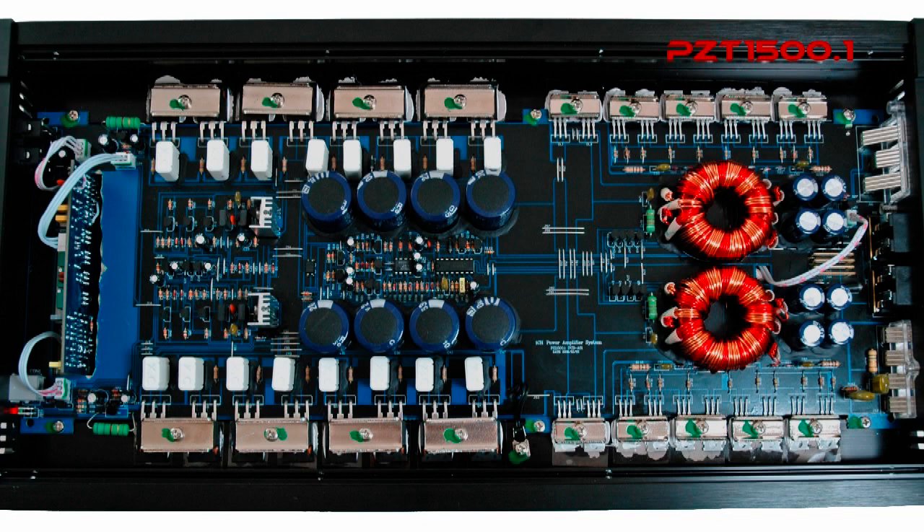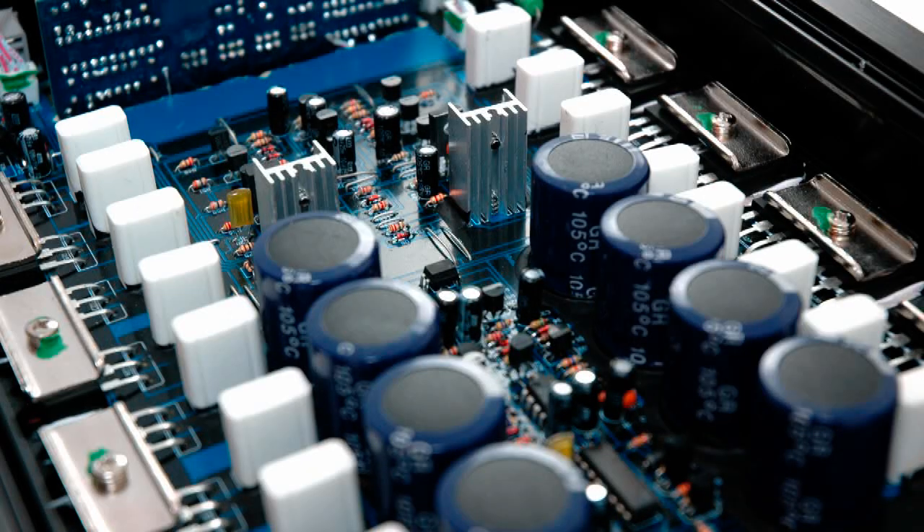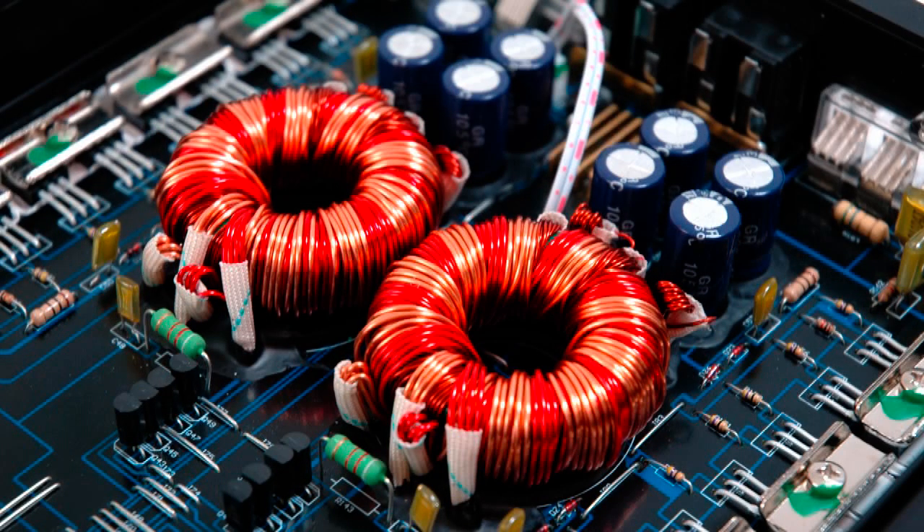The heart of the PZT series is driven by a rugged MOSFET pulse width modulation power supply for instant max power output. The PowerZone series is based on SEPP-AB class technology, from over 30 years of experience bringing you reliability and quality performance that you demand.